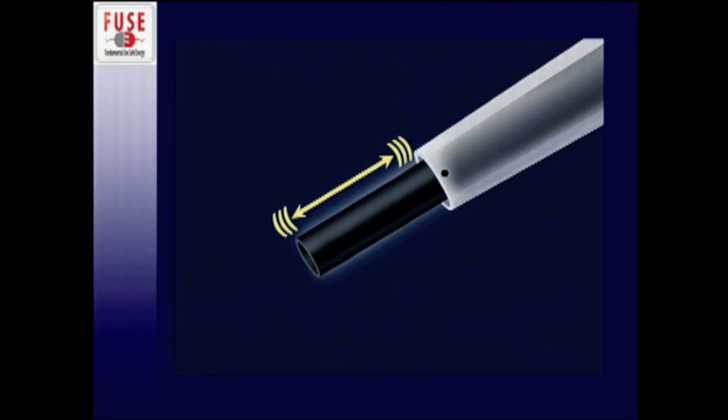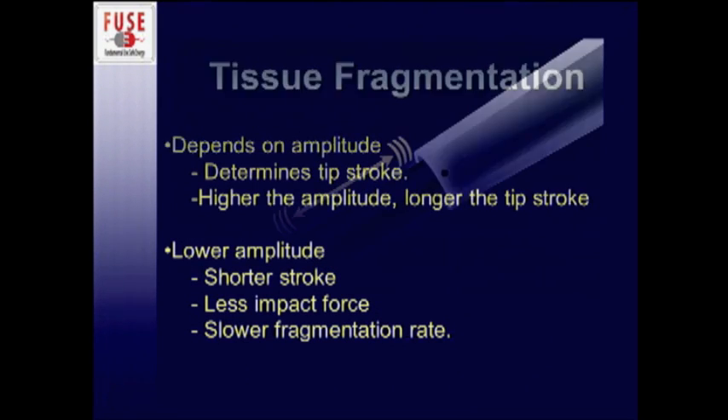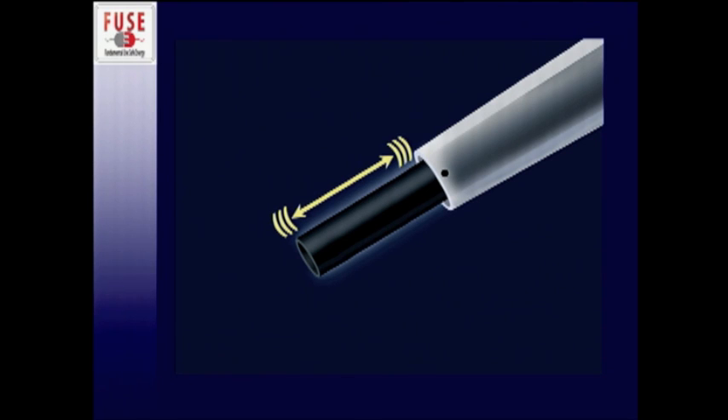This diagram shows what I'm talking about. When you have a high amplitude setting, that tip stroke becomes longer. When the setting is reduced, the tip stroke gets shorter, and that makes a difference in the rate at which it breaks up tissue. This afternoon for those participating in the hands-on lab, I'll show you how that affects your dissection of the liver — it's a concept that can be a little difficult to understand just verbally.